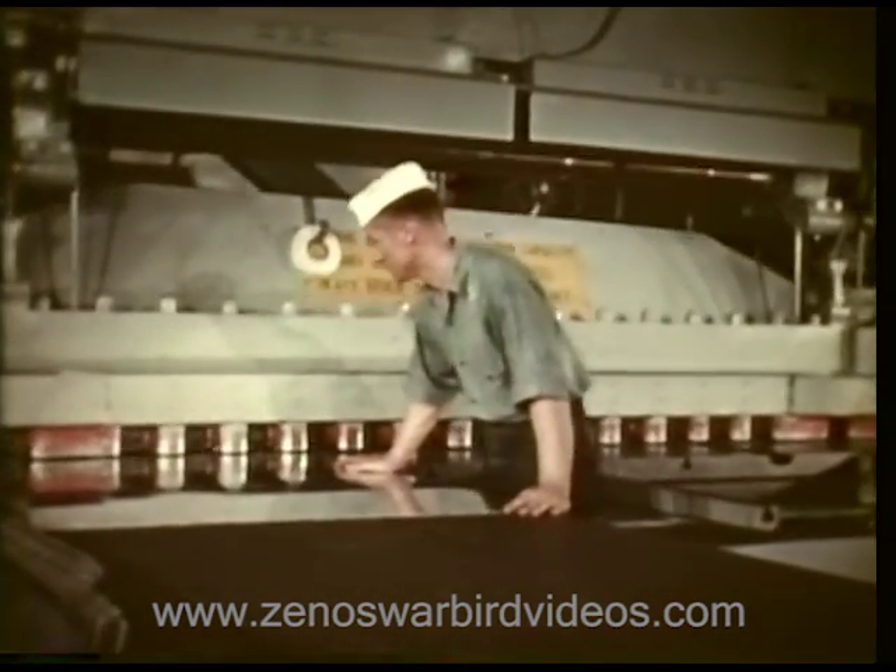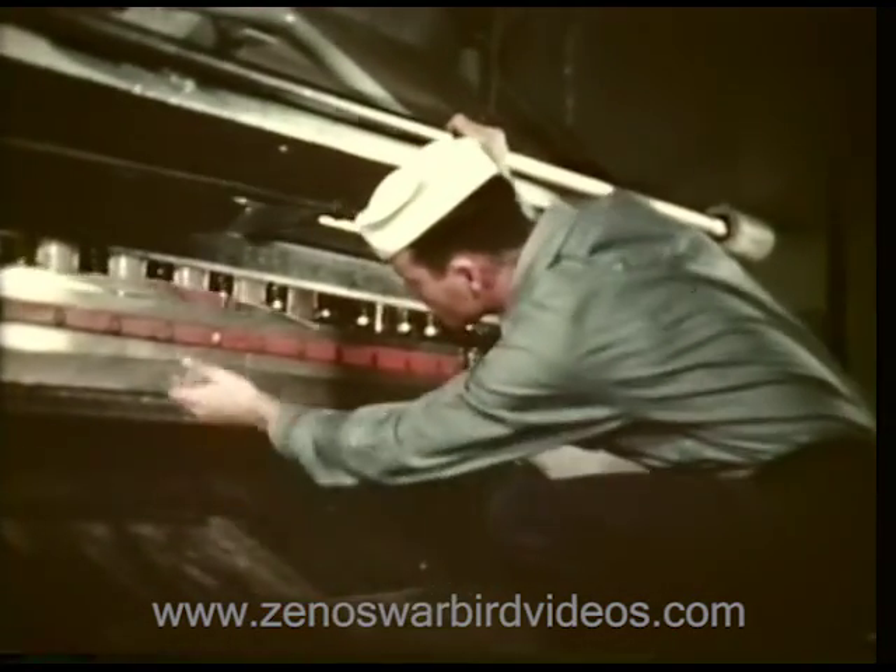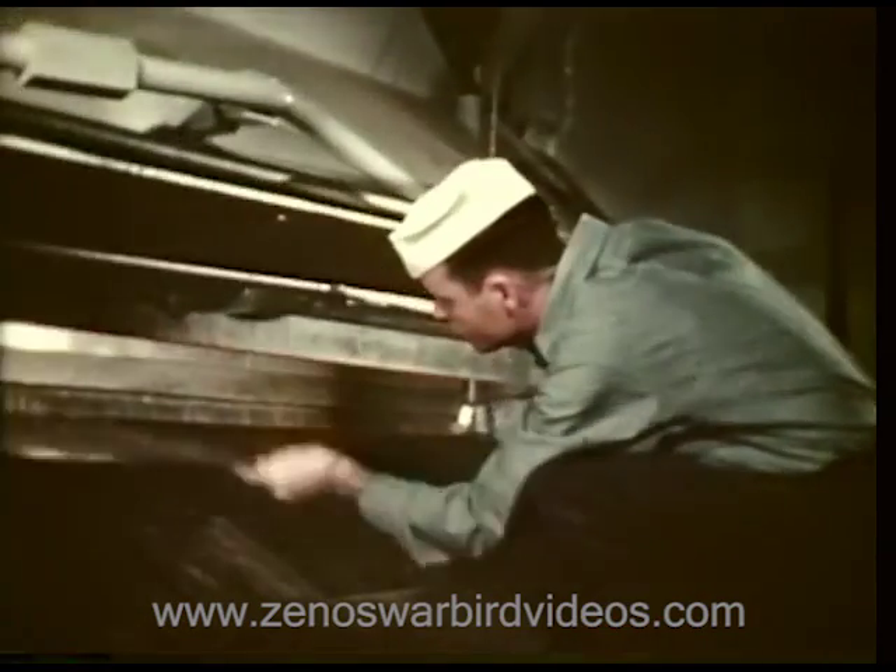This thin metal, now being cut to pattern, will be placed between the two dies, or jaws, of the drop hammer, and stamped into shape as part of a speed ring.